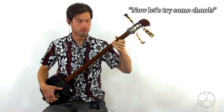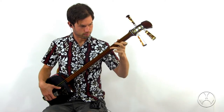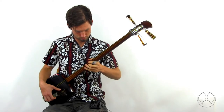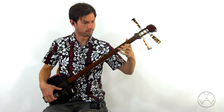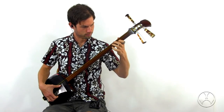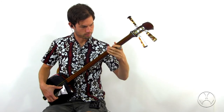Now let's try some chords. Now you've got a spot for another solo. Playing in both of them.